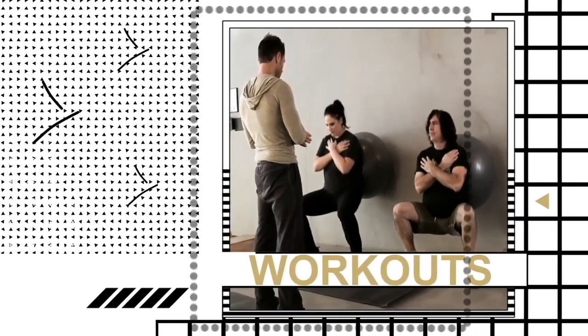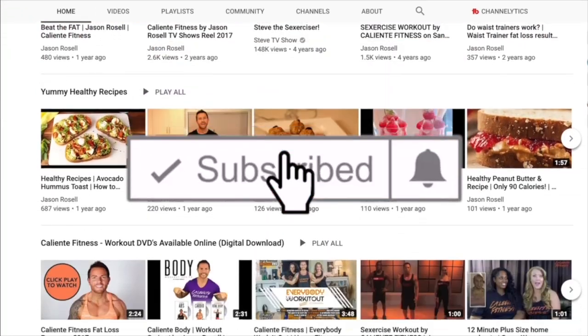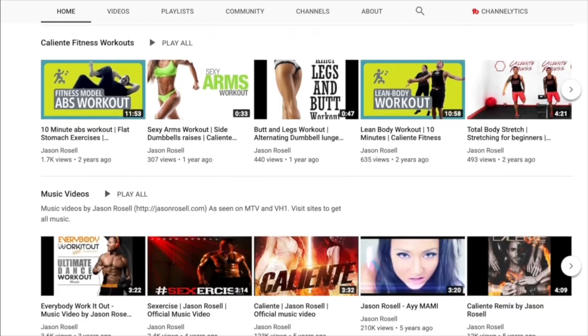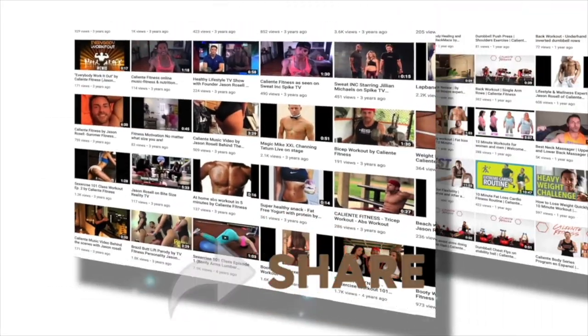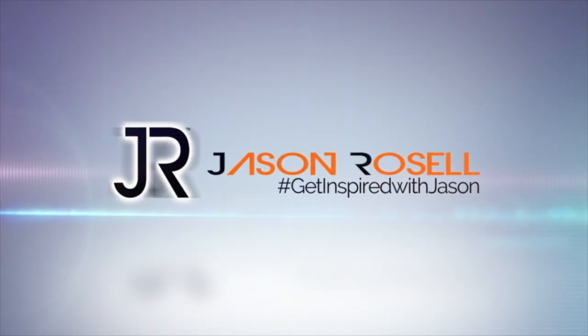Get inspired, mind right, body tight. I'll see you on the next one. Make sure to subscribe to my channel if you're a new viewer, and don't forget to click on the bell so you can get notifications every time a new show releases. If you enjoyed this video, give it a like, and feel free to leave your comments. I'm Jason Rozelle, and you're watching Get Inspired with Jason.